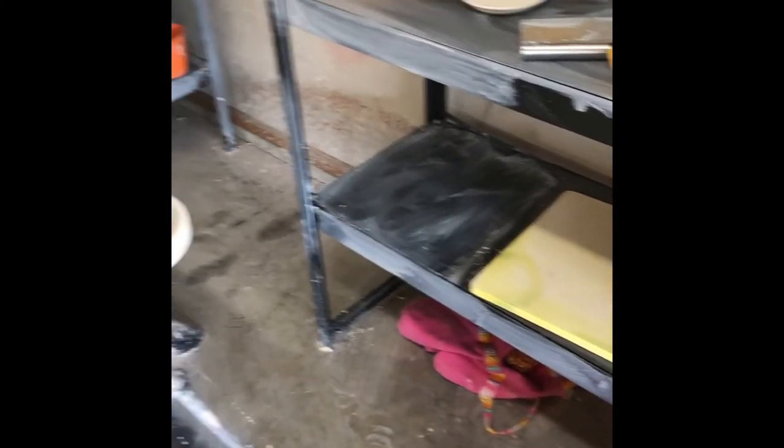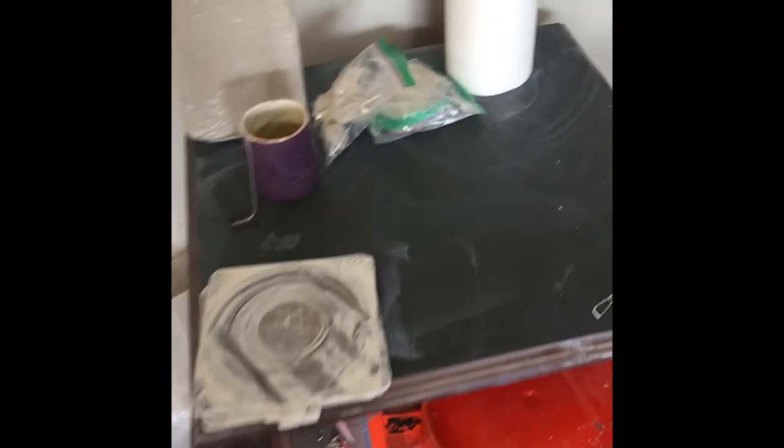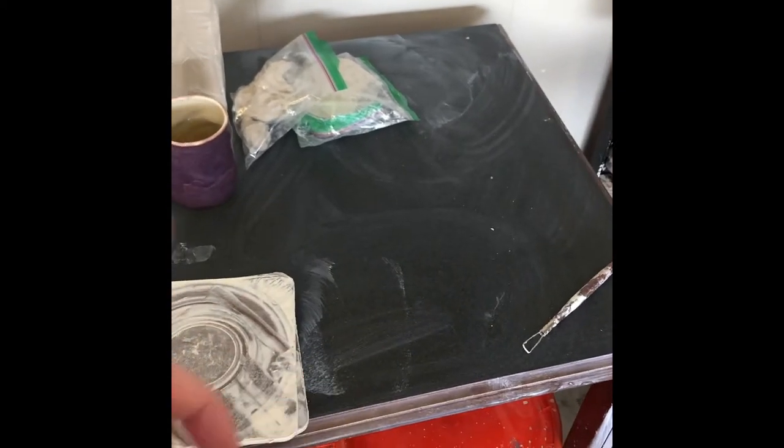So here's my little corner studio in our garage. This is my wedging table — this is what I use to wedge up all my clay. This is also usually what I use to do hand building and stuff on.